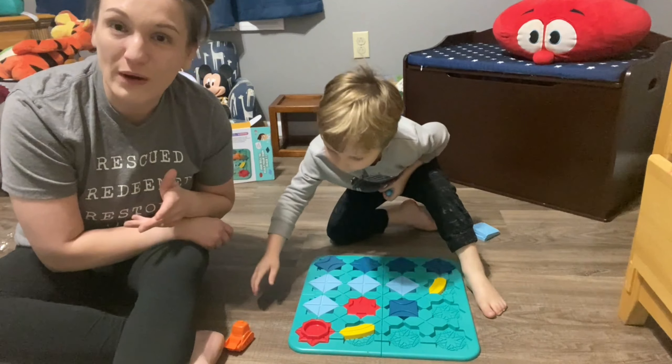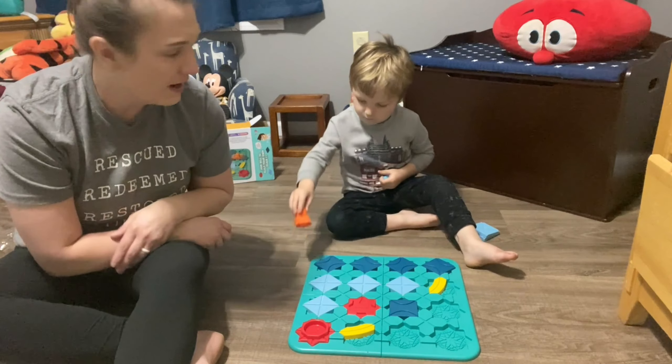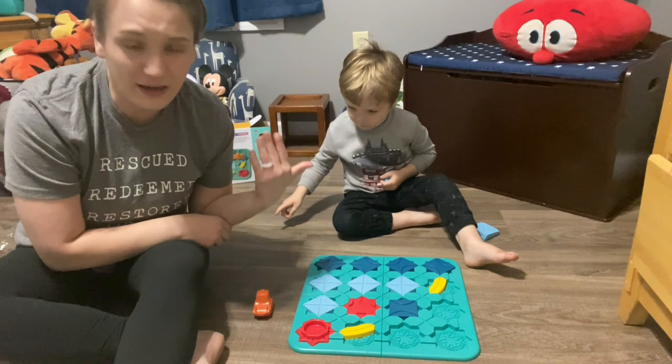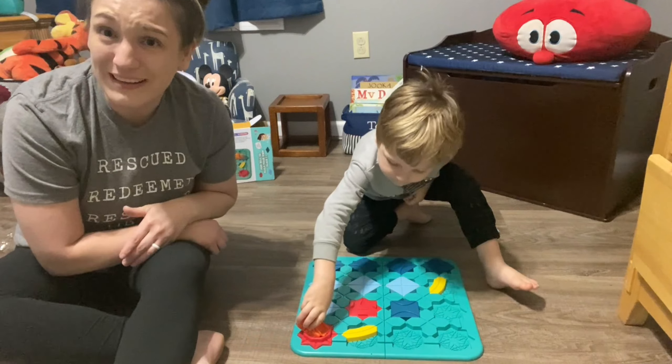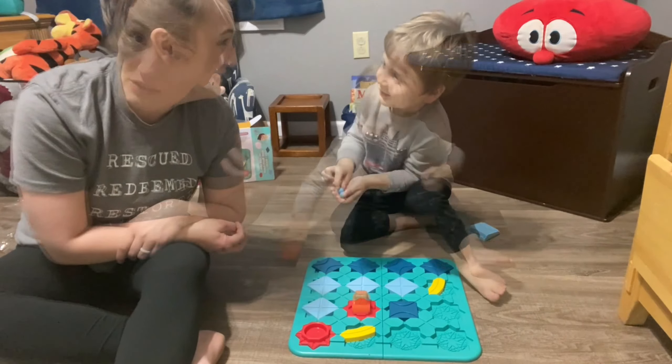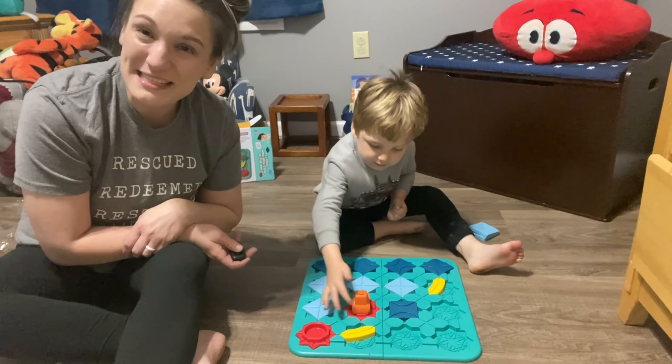Guys, this is a perfect thing to get your children for any occasion — birthdays, Christmas, just because. He's three and he's very much into it; he understands it. It's not hard, it's just gonna take some time for them to build their skills. We highly recommend it — yeah! Go get you one today.